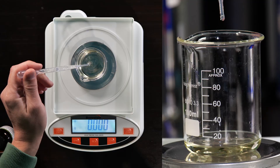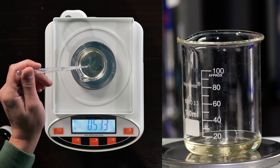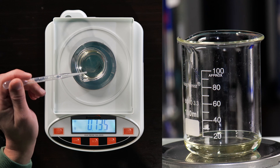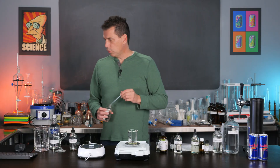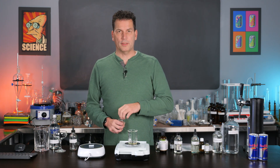So 0.75 grams — we landed at 0.755, 0.756, somewhere in there. That's perfectly fine.